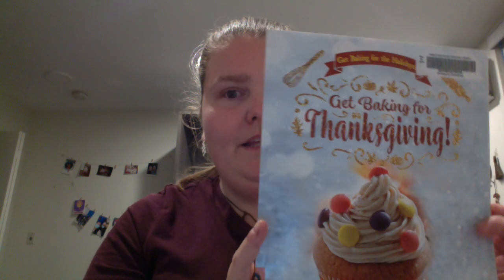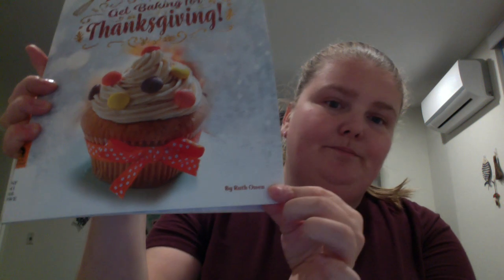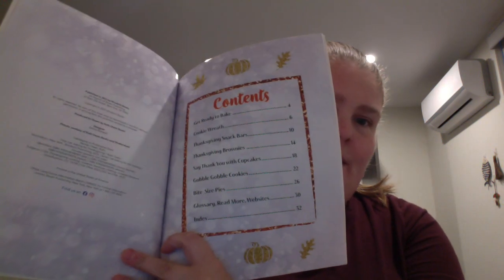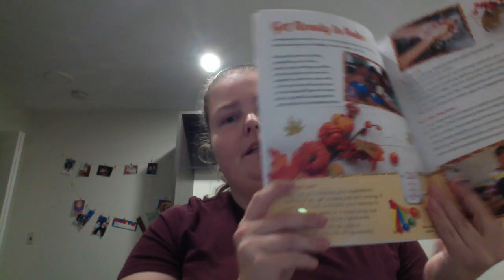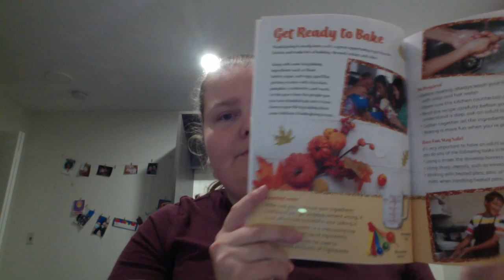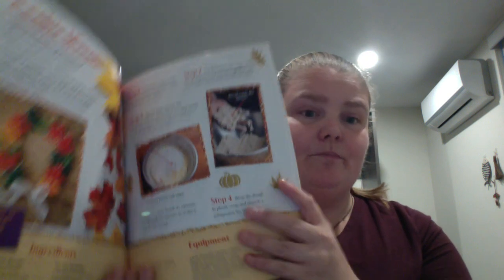Get baking for Thanksgiving — also for other holidays as well. It's a large book by Ruth Owen, and not very many recipes in this one. It's more directed towards younger kids. You get a little introduction of getting ready to bake, and then the recipes.